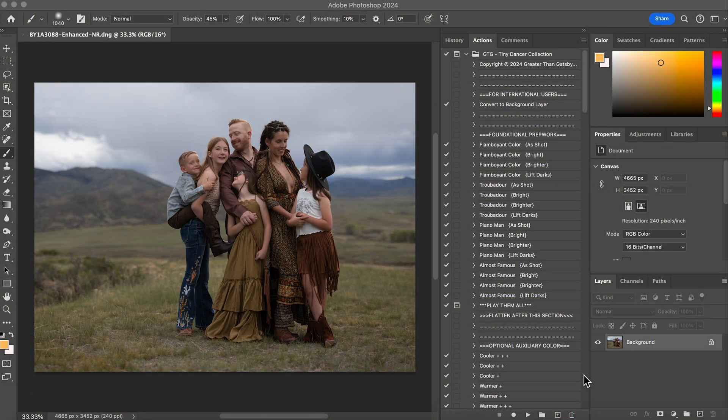Hi guys, this is Shana with Shana McTie Photography. I am excited to edit this image with you with the Tiny Dancer collection. This picture was taken in Colorado — you can see we had a little bit of a storm coming in. It was shot on my Canon R6 50 millimeter and I stayed between 1.2 and 2.0; on this image it was about 1.6.